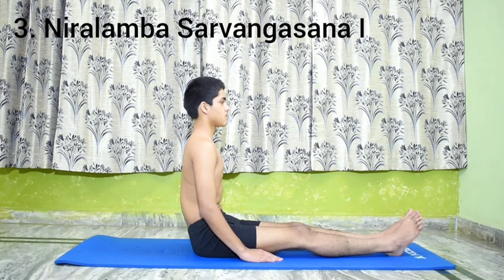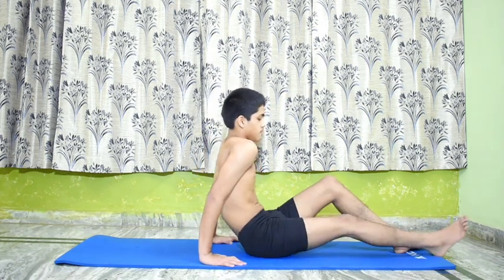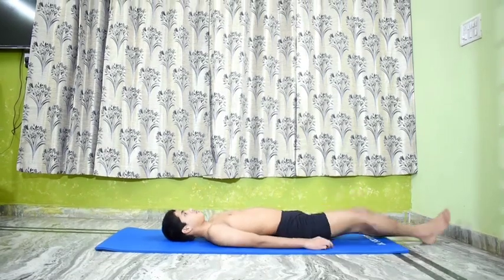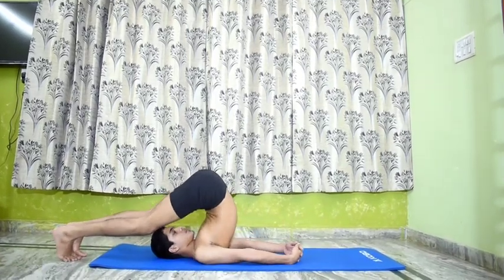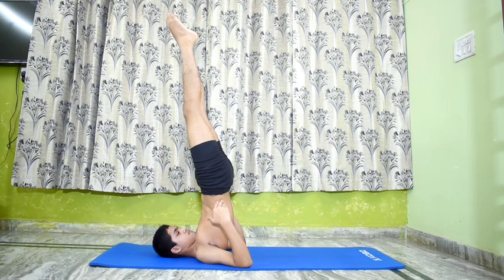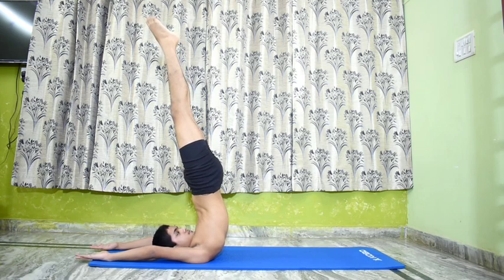Nirilamba Sarvangasana 1. Perform Salamba Sarvangasana 1. Release the hands and bring them over the head. Rest the extended arms on the floor on the same side of the vertical body as the head and balance. Maintain the pose for a minute.